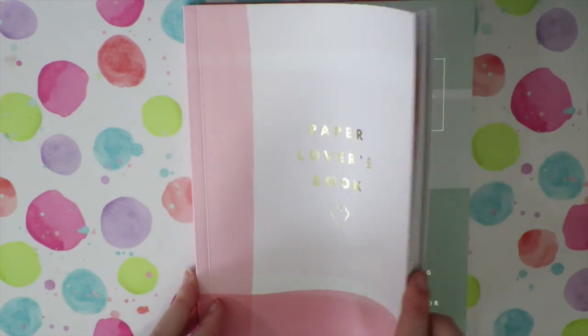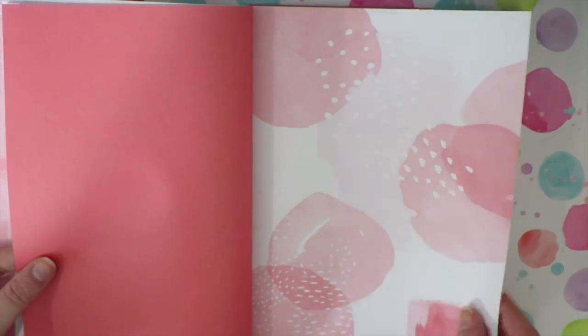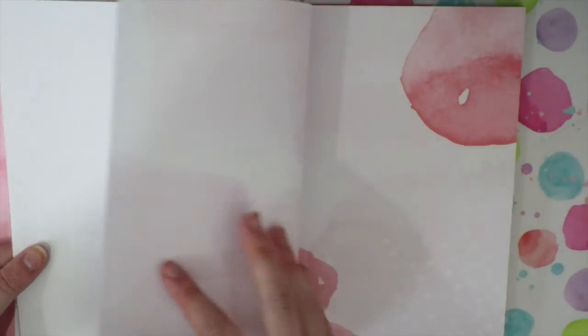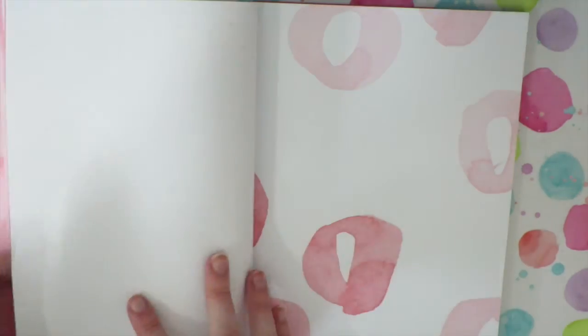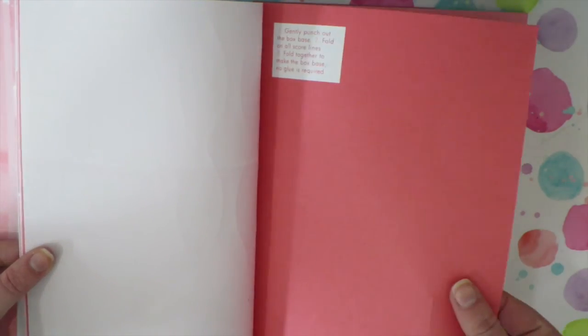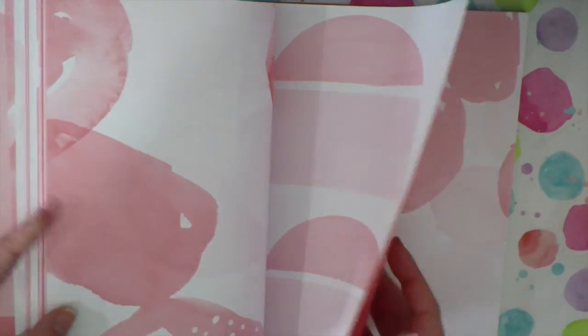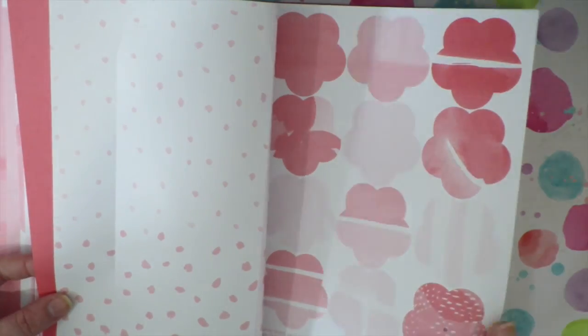It's also got a beautiful green and silver collection. If you've never seen a Paper Lovers Book, I'm just going to flick through. There's notepaper and envelopes that you can punch out — sorry, I've got a cold at the minute, I'm trying not to sniffle too much. Then they've got plain papers that you can pull out for crafting projects; I like to use them for dividers quite often. There are little punch-out shapes for planners, little boxes you can fold out, more envelopes, and little punch-out flowers.